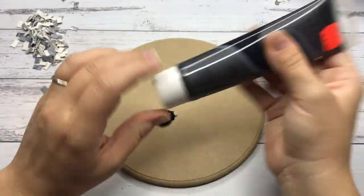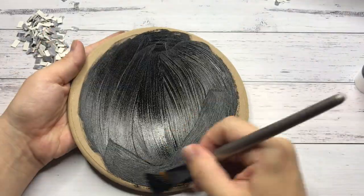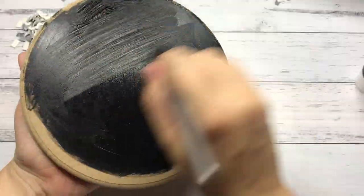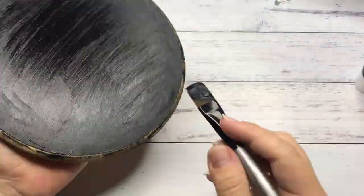I painted the base black with acrylic paint and once that was dry I attached the cobblestones with mod podge. I tidied up the edges by cutting off the excess with a craft knife.